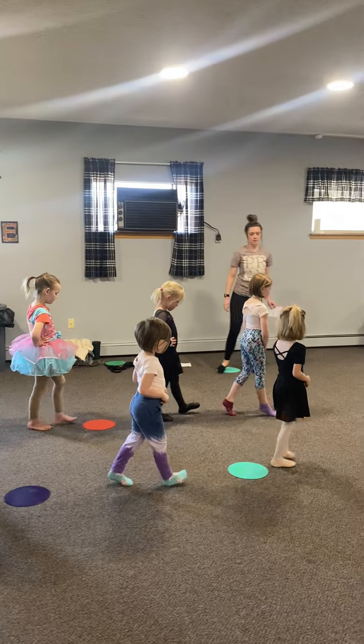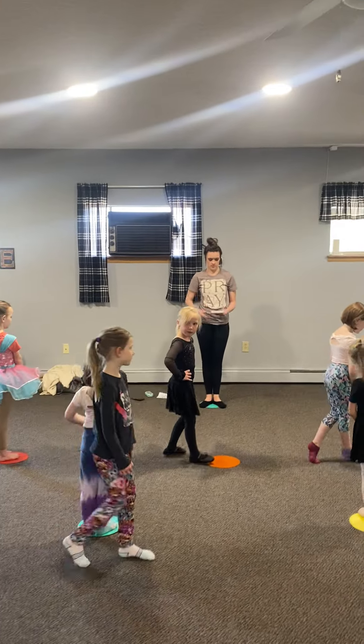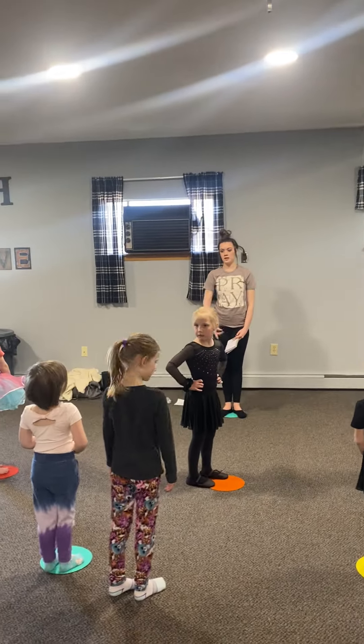Once you get to your color, face the front and freeze. Arms down. JC, where's your color? Find your color.